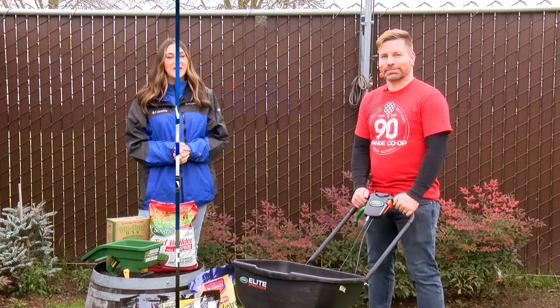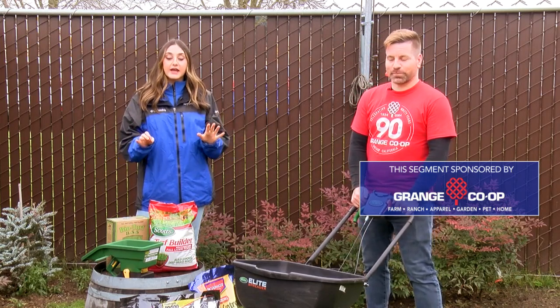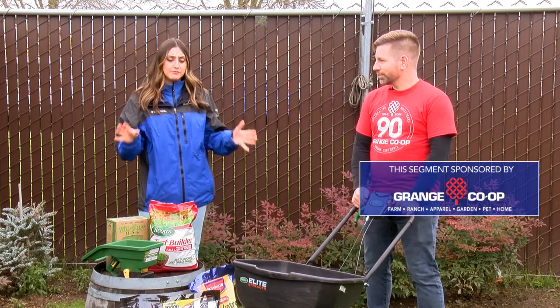Welcome back to In the Garden. I am joined with Jordan from Grange Co-op, and today we're talking about taking care of your lawn during the wet and winter months.